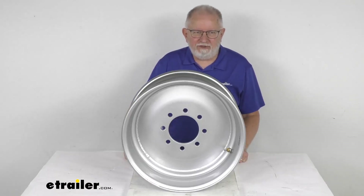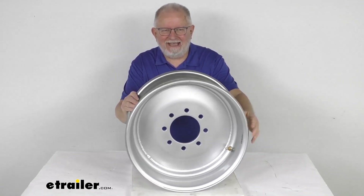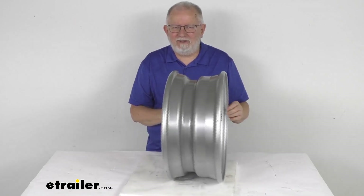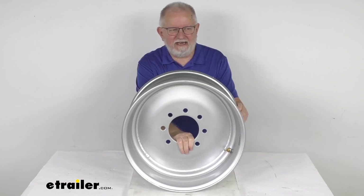Hello everybody, this is Jeff at eTrailer.com. Today I'm going to take a look at this Taskmaster 17 and a half inch by 6 and three-quarter inch silver solid center wheel with an offset. It has an 8 on 6 and a half inch bolt pattern.